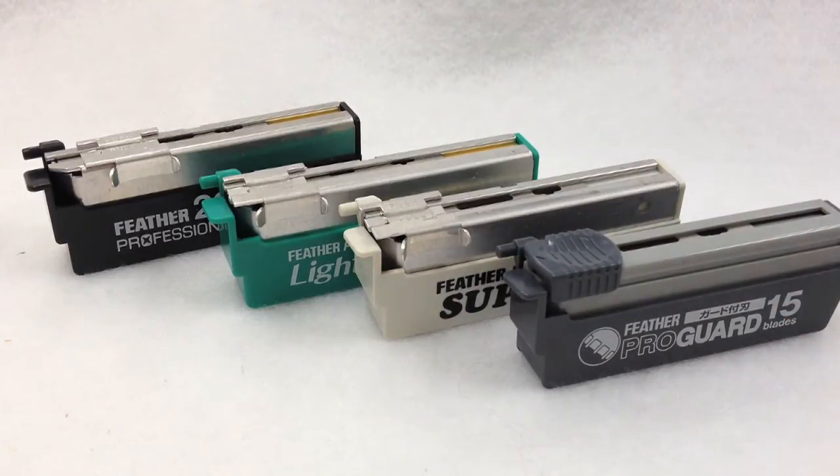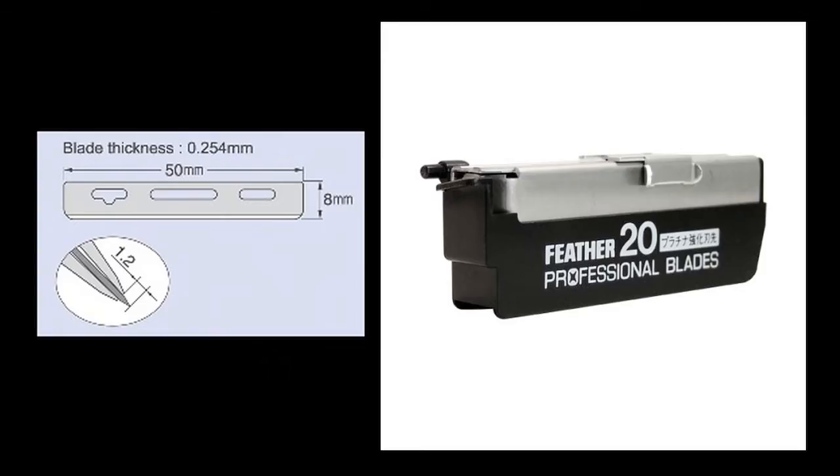Each blade was designed for a different purpose. The Professional Blades are great for your everyday shaving. If you don't have any special shaving needs, the Professional Blades are the way to go, as these are considered the standard blades.